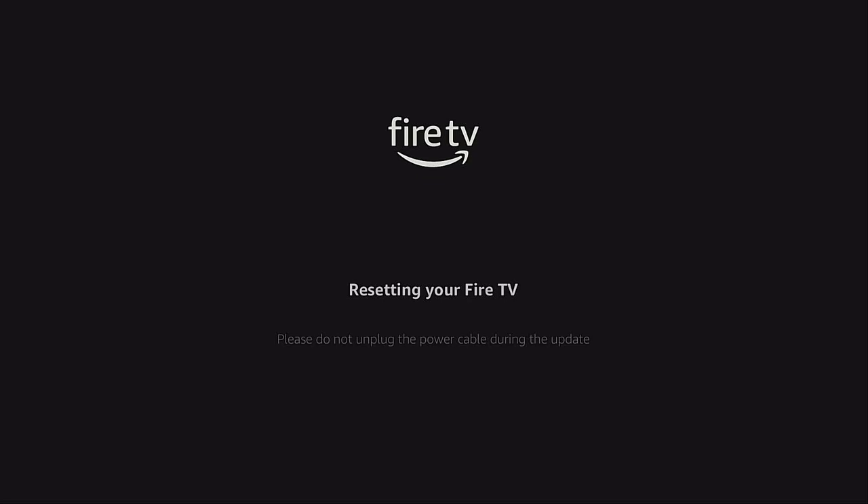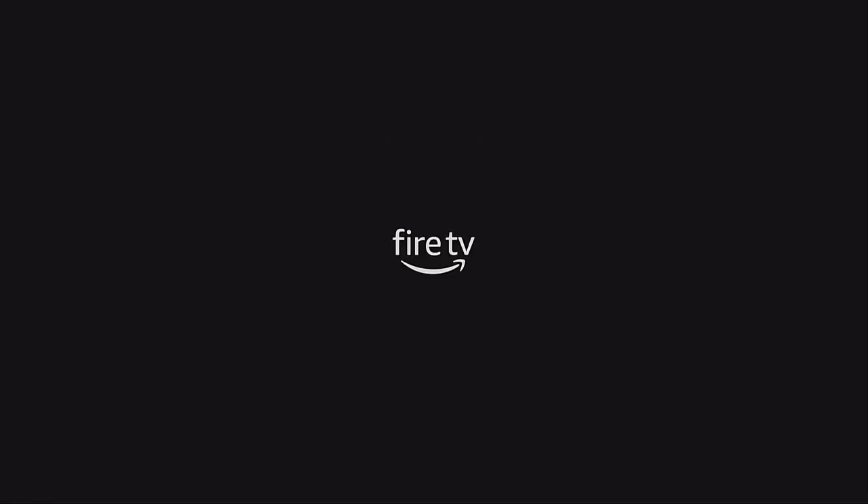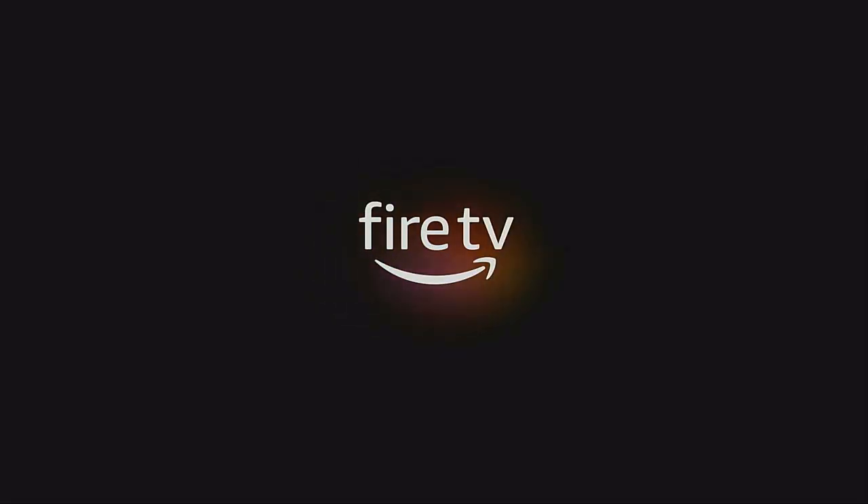A new message appears: 'Resetting your Fire TV, please do not unplug from the power, we'll be right back.' Now the Fire Stick is starting to reboot itself. We're coming up to the Fire TV splash screen — the splash screen we all know. Let's give it a few more seconds and let it keep booting itself up.